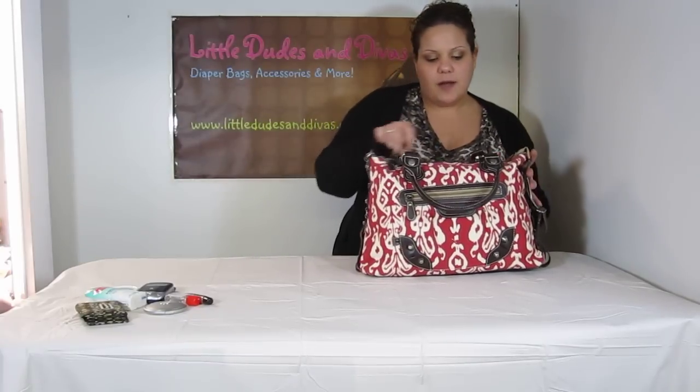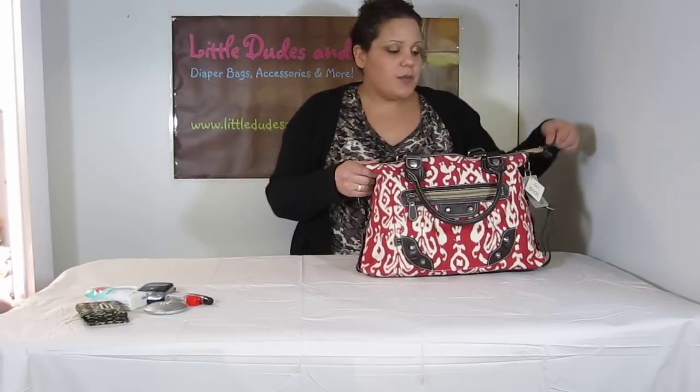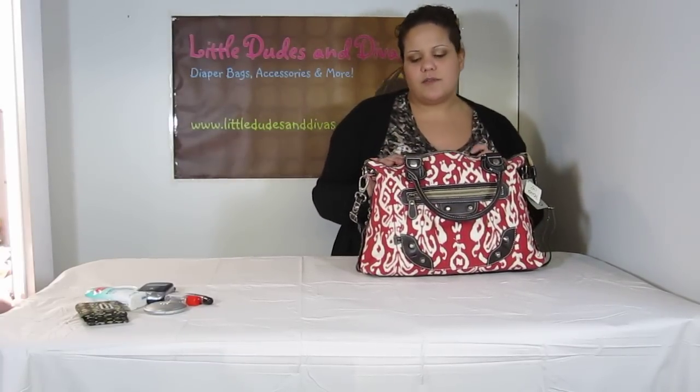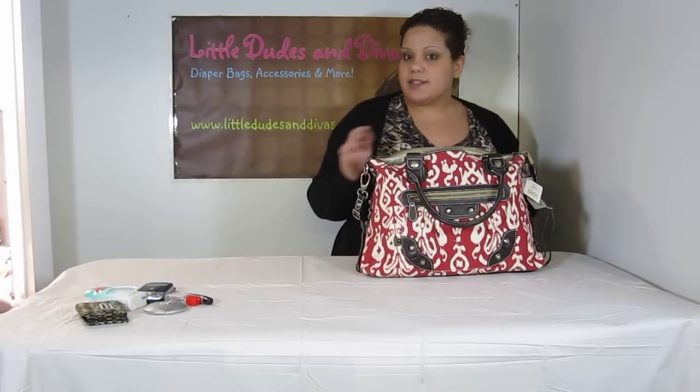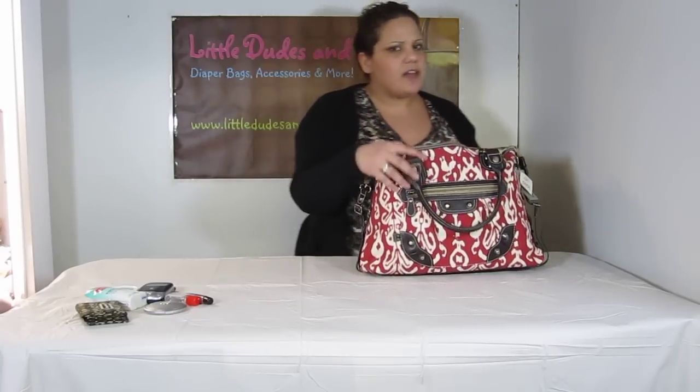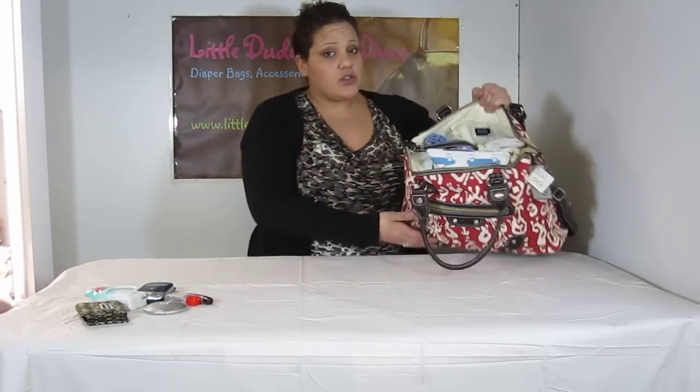Next, in the bag itself — it's zipper closure, and I guess you can't tell on the video, but these zippers are high quality zippers. They're metal zippers, but they're smooth. They don't get caught. I know a lot of zippers like that do get caught, and these don't. So that's also a great addition.